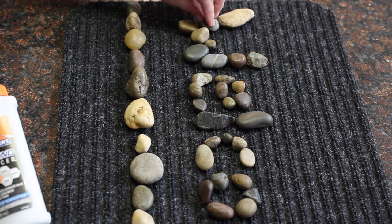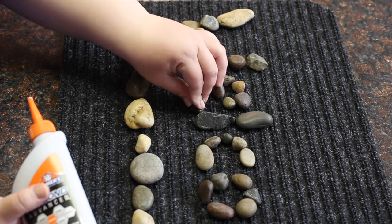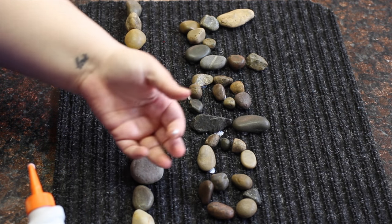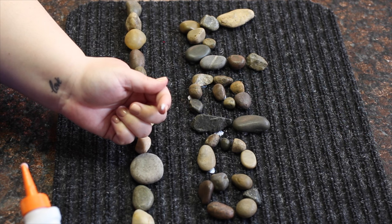Once you've laid all of your stones, start gluing them into place. If you end up getting glue on your hand or somewhere it's not supposed to be, just wipe it off with a damp cloth before it dries.